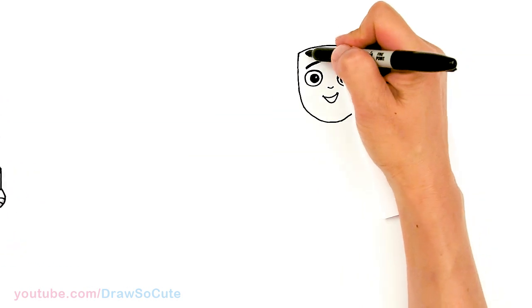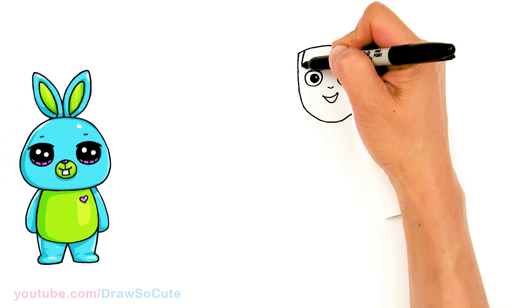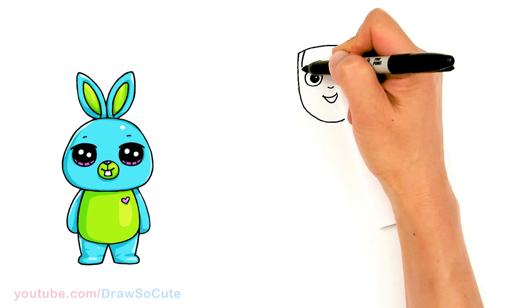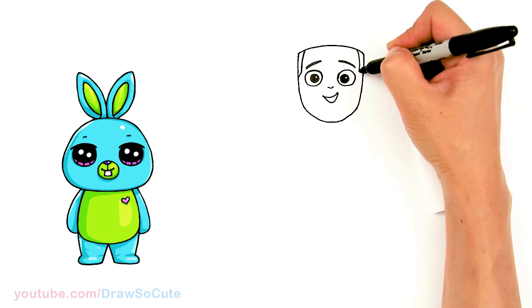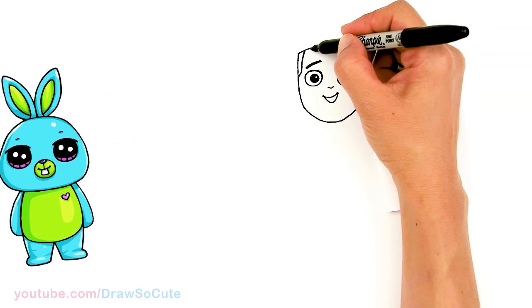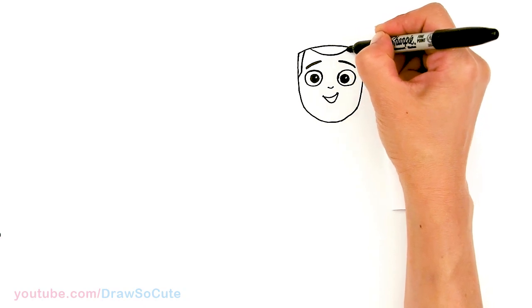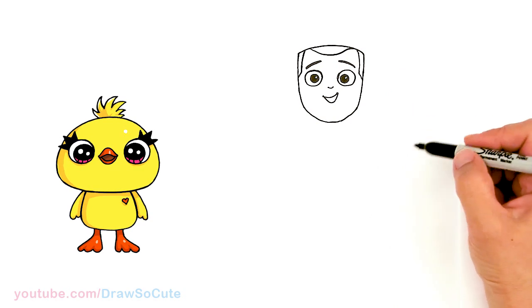From there, let's draw his hair. I'm gonna come to the side right here, just add a curve, and bring it in kind of where his eyes are. Same thing over here — right there and then just bring it in. Right in the center, we're gonna draw a curve that comes down and kind of waves up. There — now it doesn't look so weird, right?